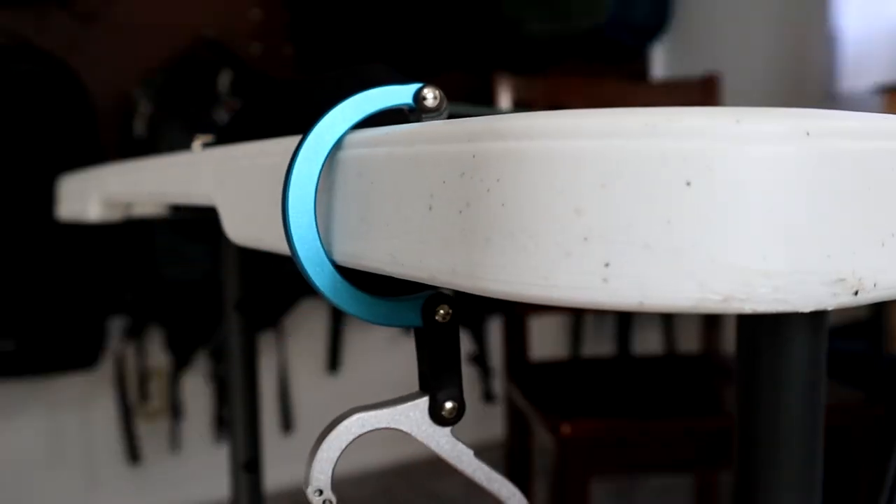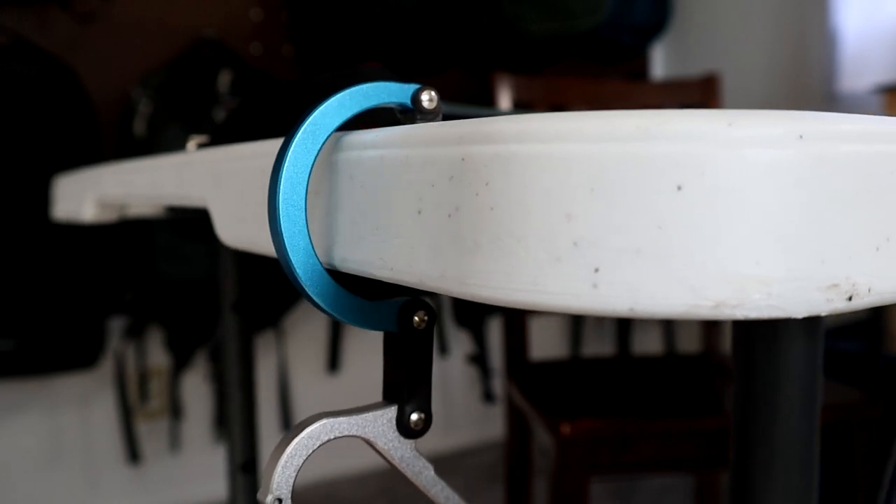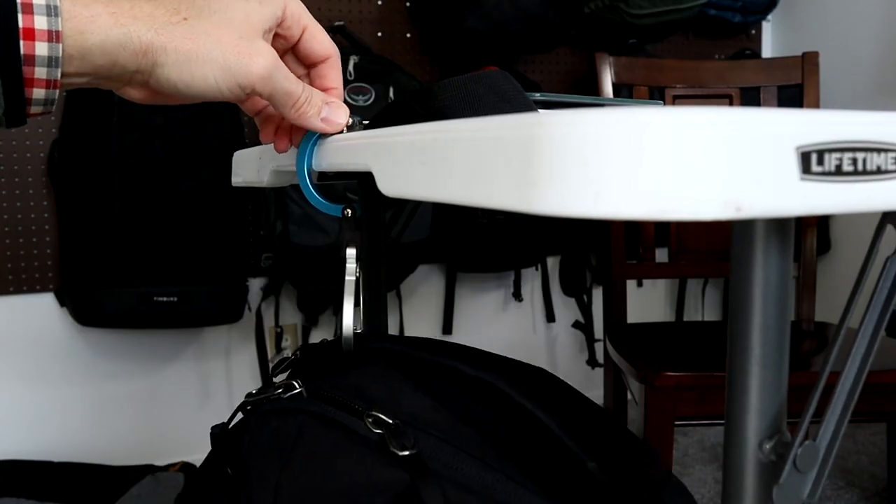You can see here on the card table the bottom of the hook is below the table with the weight directly below it. And this is going to work the same any way you have the swivel.